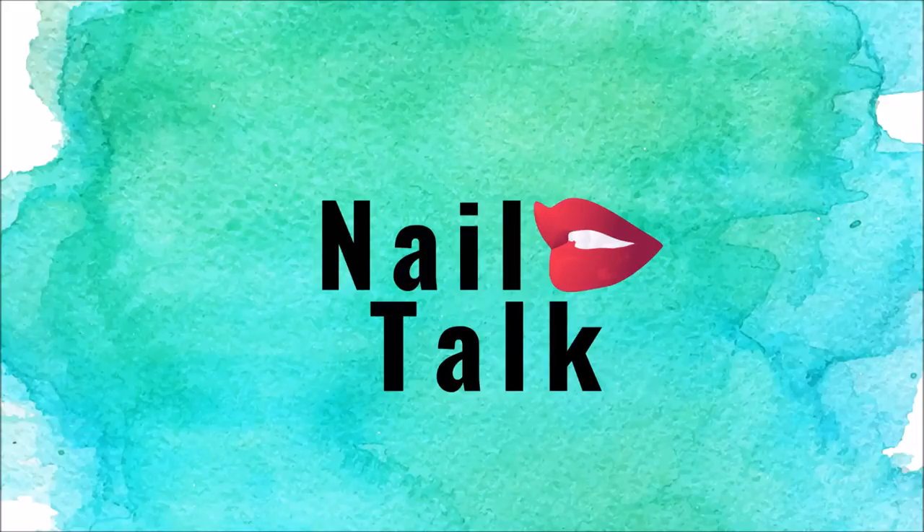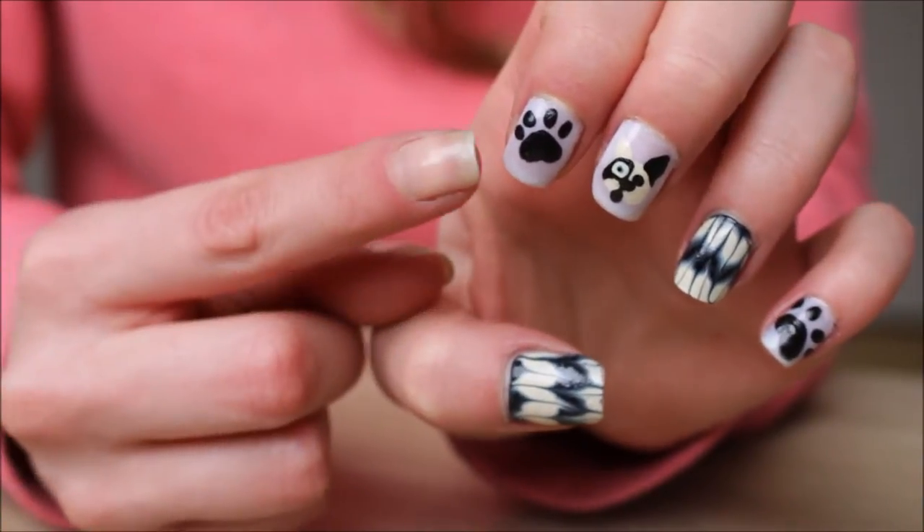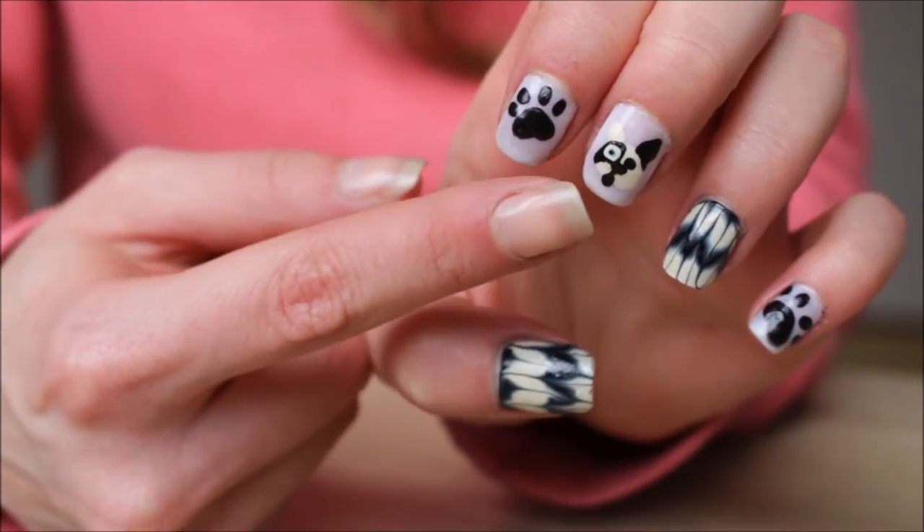Hi guys and welcome back to my channel. Today I'm going to be showing you how to create your own little custom intricate design. I'm going to start off with this little water marble design, a little paw print, and a puppy face.